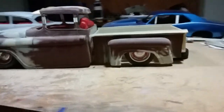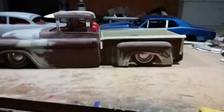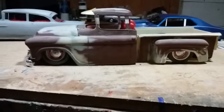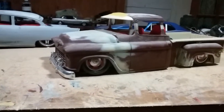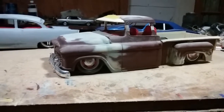Hello YouTubers and modeling community. WalkerStars back again. For those of you that have seen a slight video of the 55 on my first videos three months ago, and for those of you that haven't seen the 55 pickup yet, I'm going to give you just a quick close look at it.